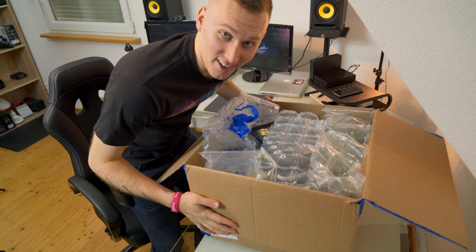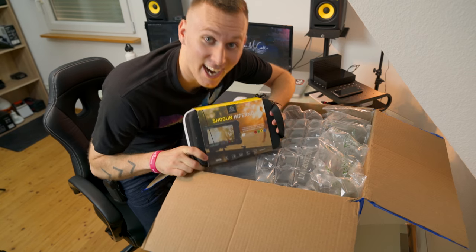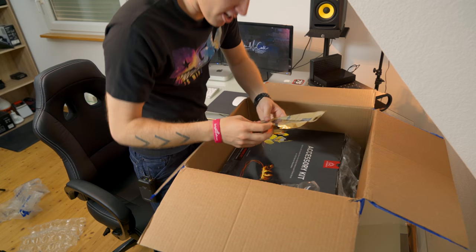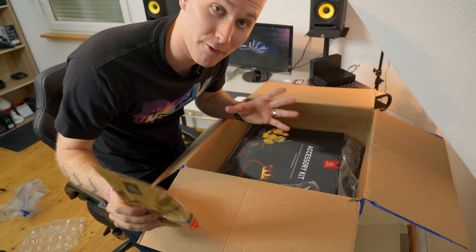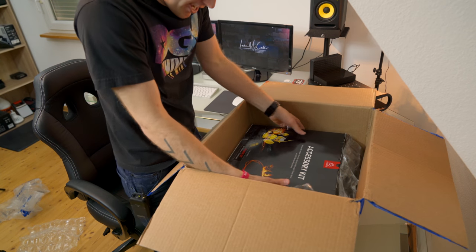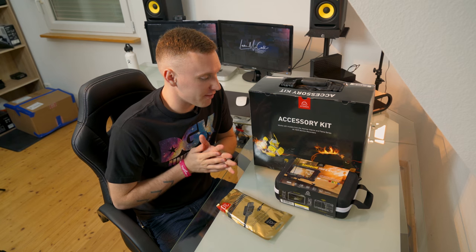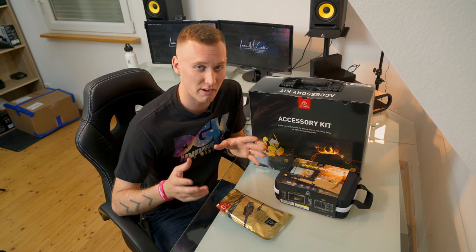Oh my gosh guys, here it is. I got the Atomos Shogun Inferno, and not just that — I also got their Atomflex HDMI cable so I can enable 4K at 60 frames per second. And also the Atomos accessory kit.